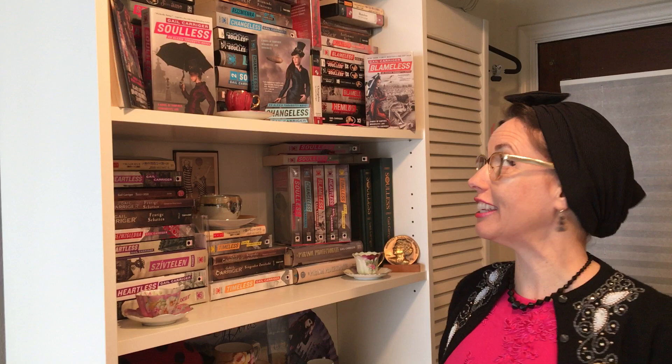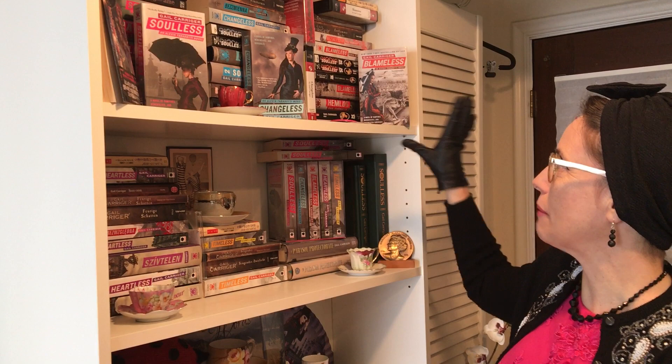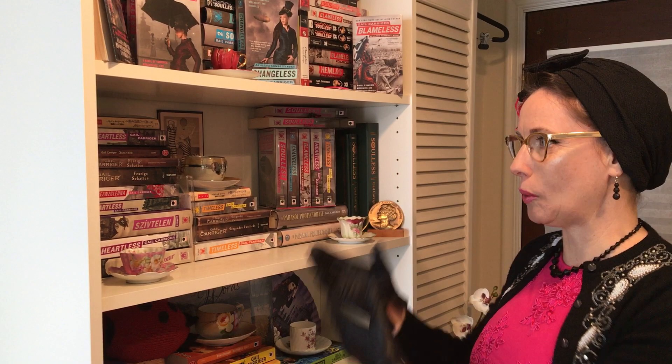There isn't much room so I don't have more teacups on display for these, although I do own them. We'll move down to some of the latter books in the series where there's a little more room to show off teacups as well as books.